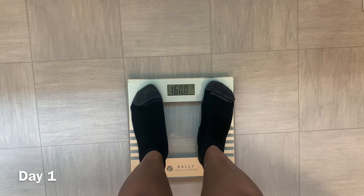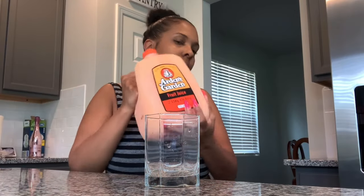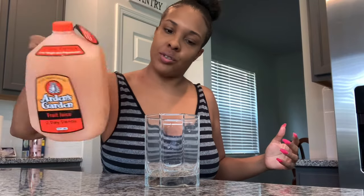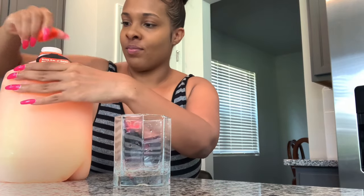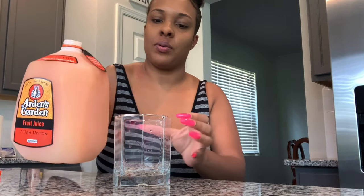This is the beginning of the detox and I'm starting at 160. I'm going to shake it up. Since it's a juice, I've got my glass. It smells like orange juice. That's eight ounces — I already measured it.